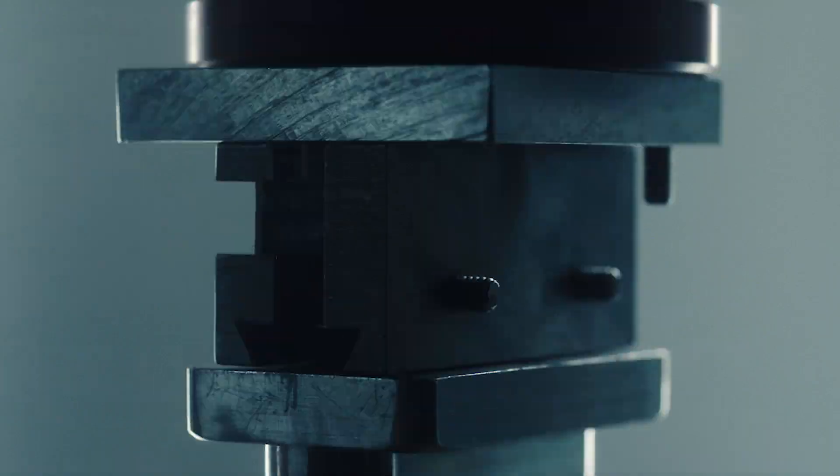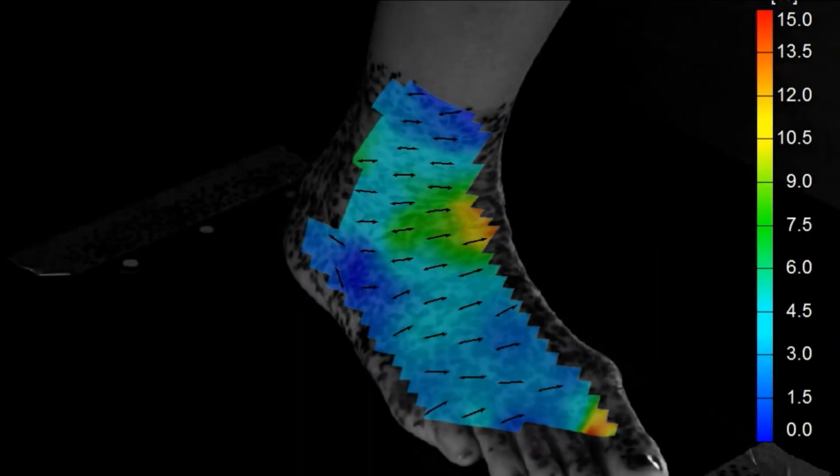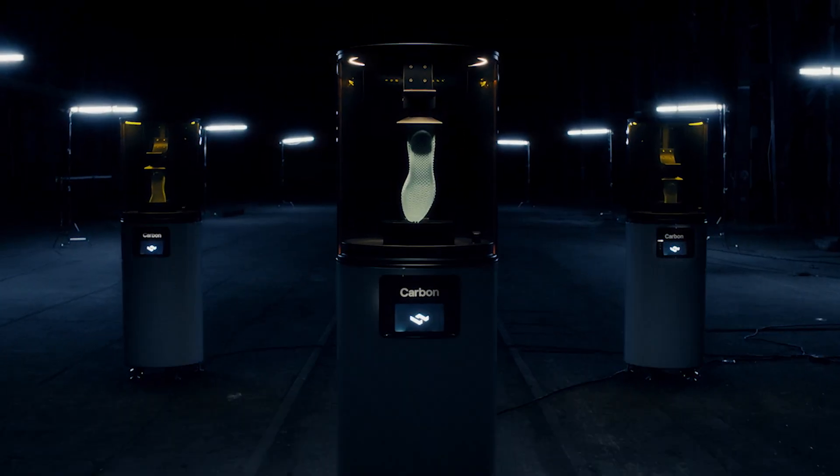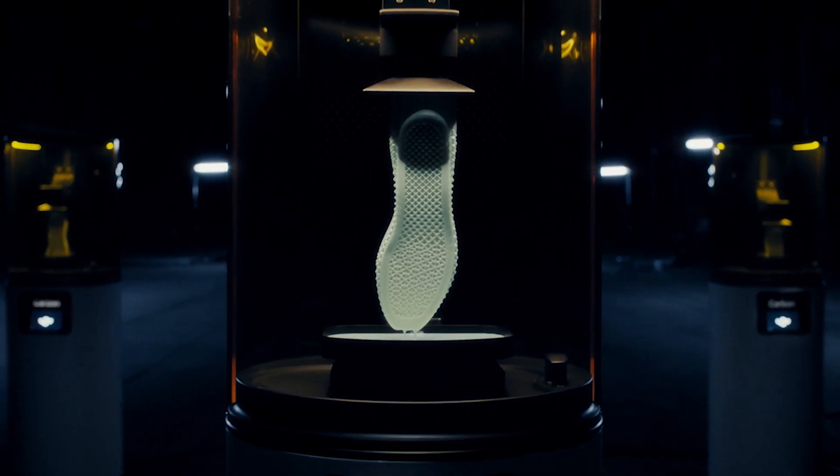Athletes come to the lab. We have pressure plates in the lab that can measure as they cut and land and take off again. That allows us to fully understand the various stresses and strains that the athlete puts on the shoe — whether it's the upper, the midsole, or the outsole. We really zoned in on some of these movements, these hard forces, where that support needs to be built up.